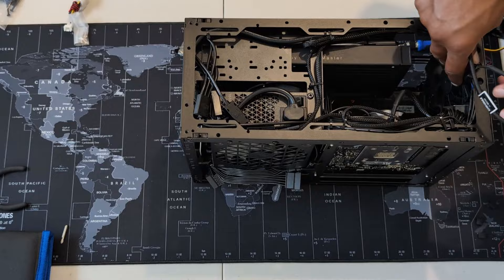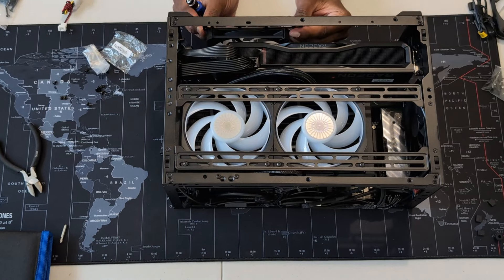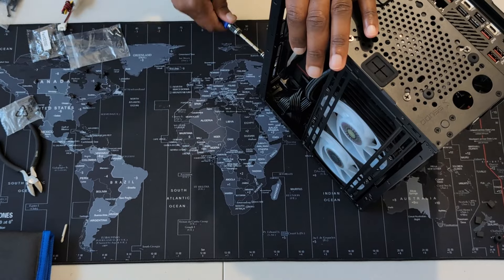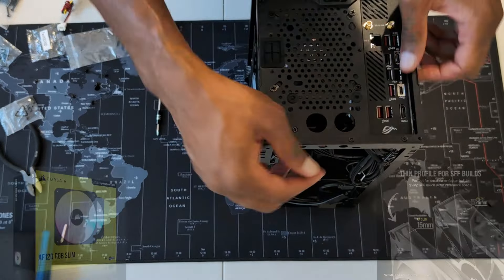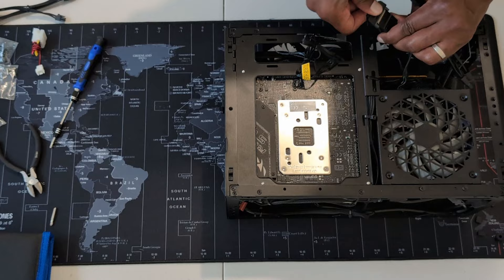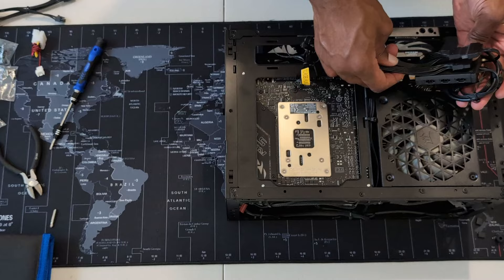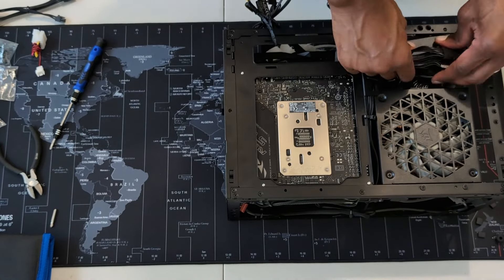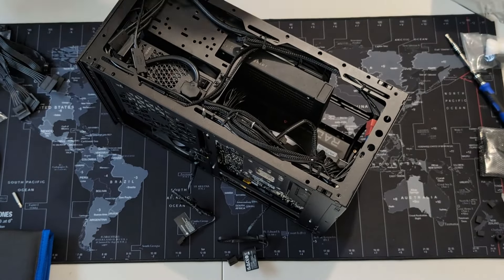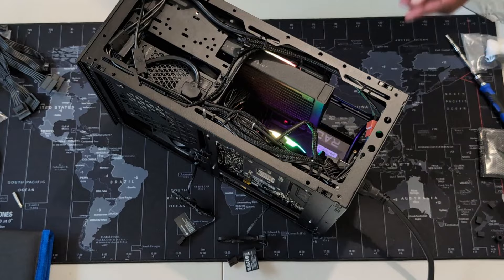Now that the GPU is done, time to get the case fans mounted. First, I need to install the rear exhaust fan, then move on to the intake fans on the bottom of the case. This is a mini ITX case, so as expected the fit is snug — but this is the main reason I chose the Meshroom D. There isn't much clearance below the graphics card, so I went with the Corsair AF120 RGB Slim Thin Profile fans, which are great for small form factor builds. Now time to connect all RGB fans to the RGB controllers. Cable management is critical in small form factor builds — I can't emphasize it enough. I also created extra work for myself by going with RGB fans, which require extra wiring. Let's do a quick test to see if we get power and lights on all the case fans. We got lights!